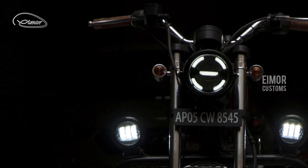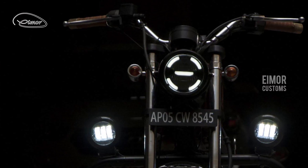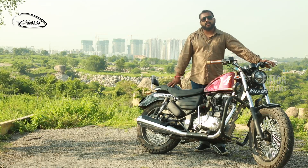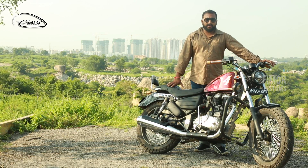The headlight of this motorcycle is a LED headlight which is a very unique looking headlight — not the common ones which you see in the day to day market.